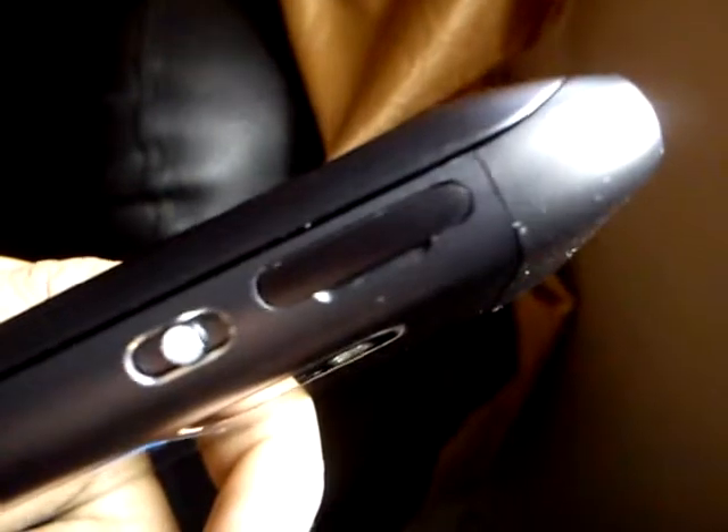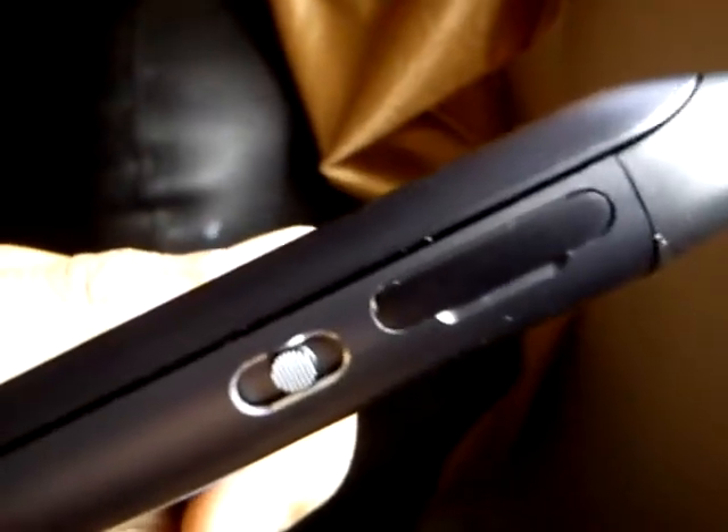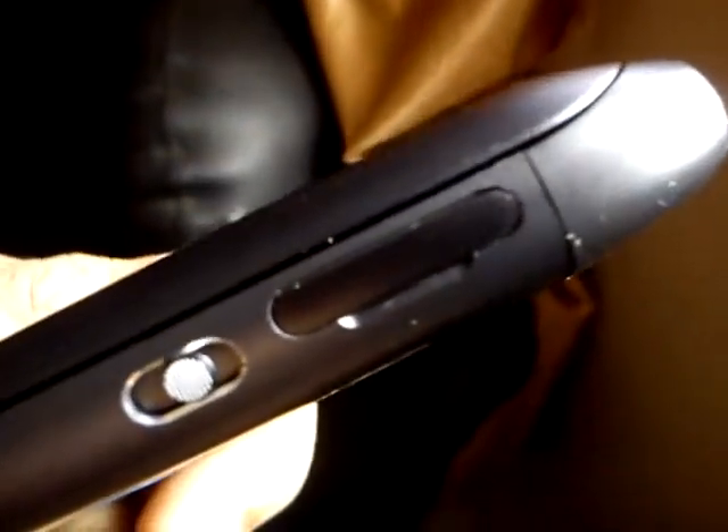This one over here is the SIM card slot. The SIM card is hot-swappable, but I recommend you switch off the phone before removing your SIM card, as it might damage your phone.